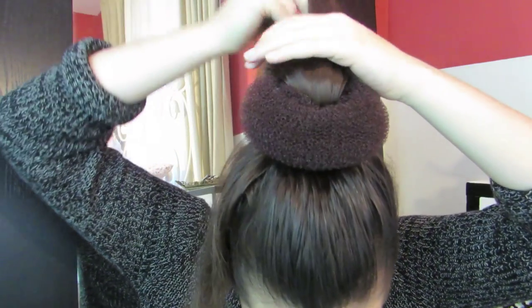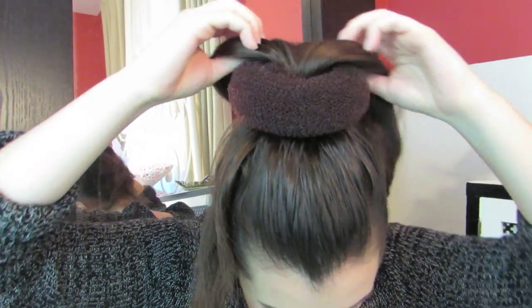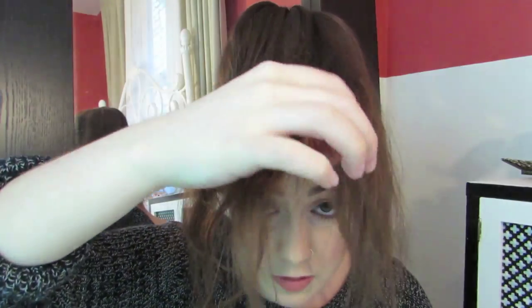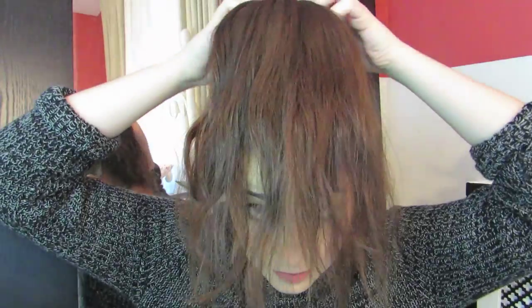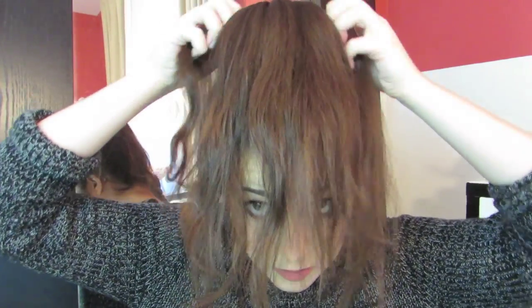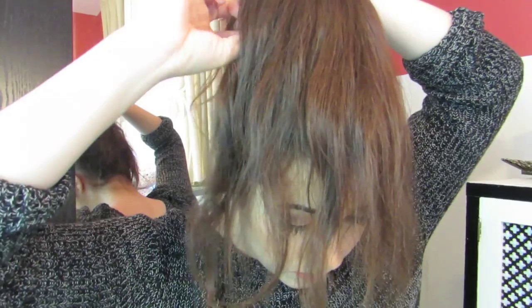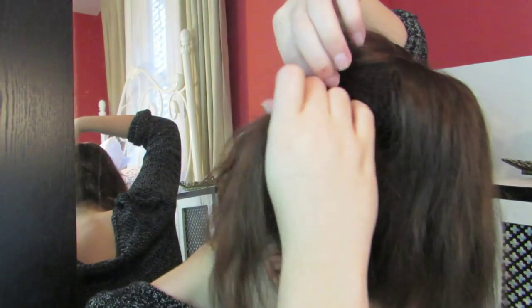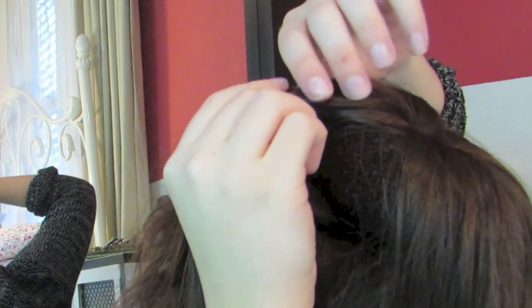Starting out again with a ponytail, you're going to leave out a small section of hair. Now just take the rest of your ponytail and thread it through your bun form, leaving out that small piece. Smooth out your ponytail around the donut. Then reach underneath and find that little piece of hair we took out — you're going to take that and two other small sections to start a Dutch lace braid.